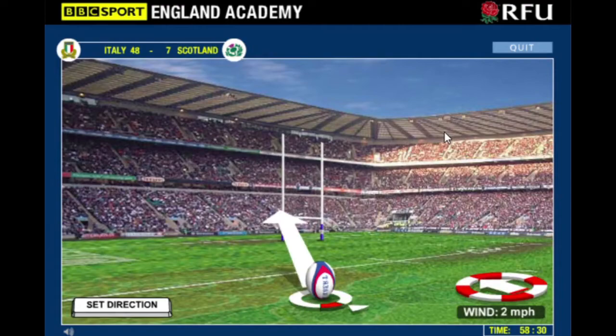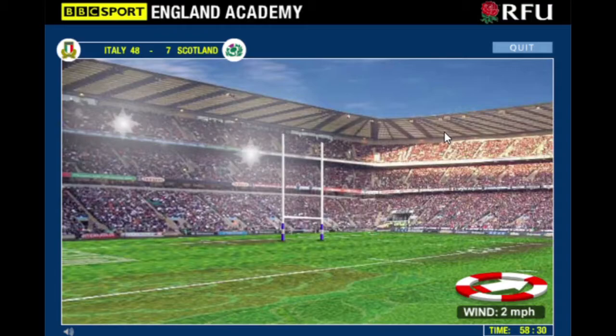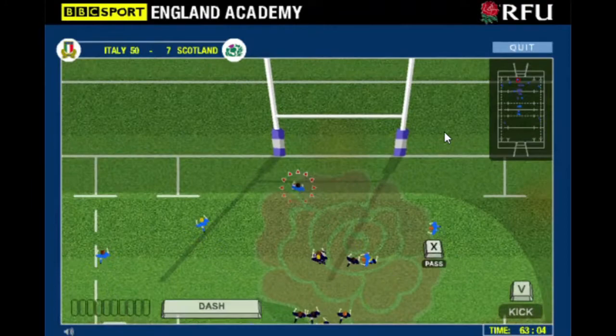I was never really good at rugby until I suddenly became the tallest person in the year at 12 years old. But then I'm still that height now, so it could be better. I was a good rugby player but I don't think I learnt much about how to play rugby well from this game.